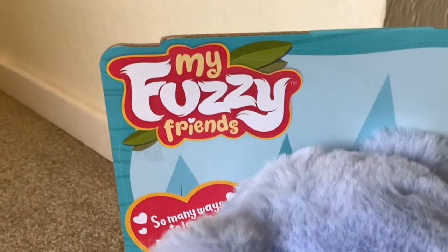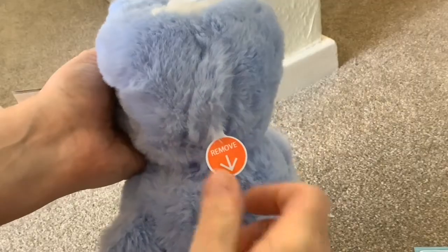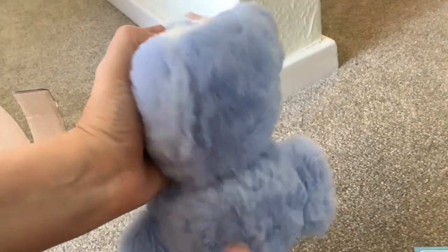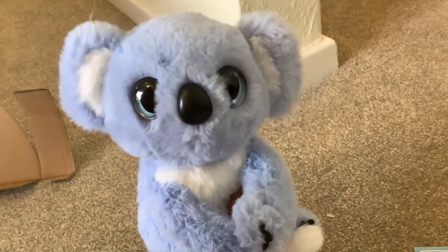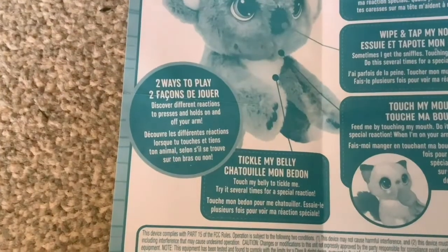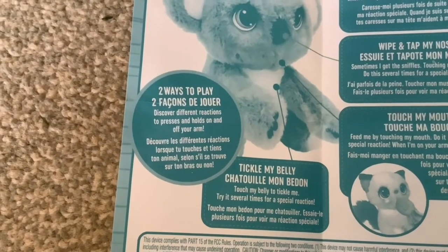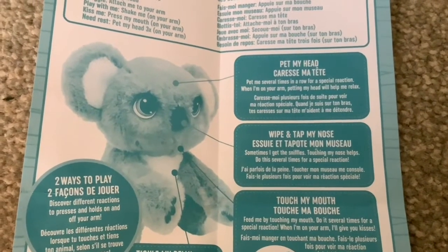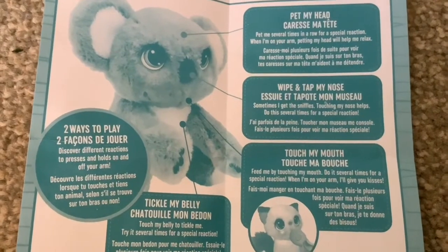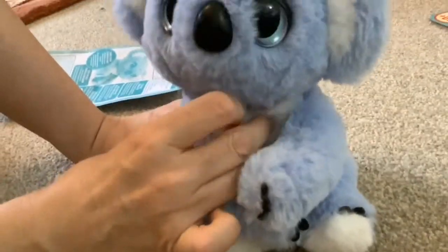I did an unboxing of My Fuzzy Friend's koala a few weeks ago, and this is the packaging he comes in. You pull a tag out on his back to switch him on the first time, and then his cheeks light up, his head moves, and he makes various sounds. You can touch his nose and you can touch his mouth.